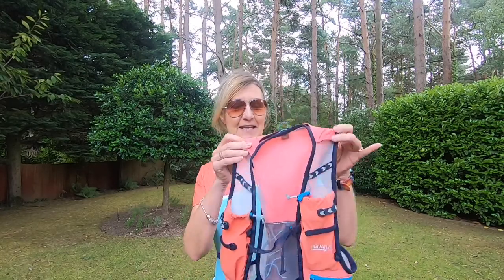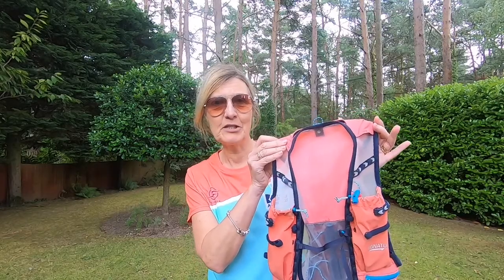Then came the day when I discovered trail running, and this is my new love — I absolutely love it. I needed to take more with me: a fleece, change of socks, a small first aid kit, all the things you need when staying out for a longer period of time. Again I did my research, read lots of reviews, and decided on this Ultimate Direction vest. I've been really pleased with it — it's super light.